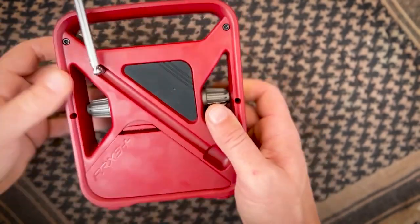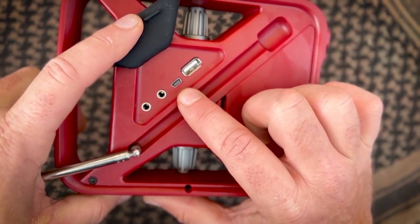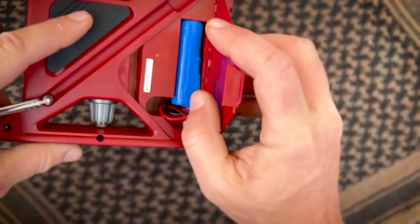Antenna, as they say in North Carolina and Tennessee. So on the back here you've got an auxiliary port, a headphone port, a charging port, and a USB out. And then down here is your battery compartment.